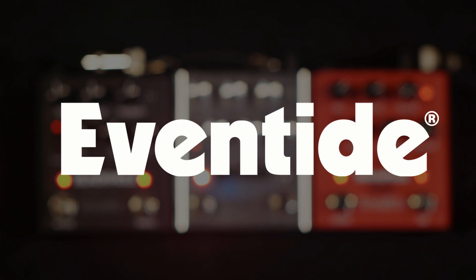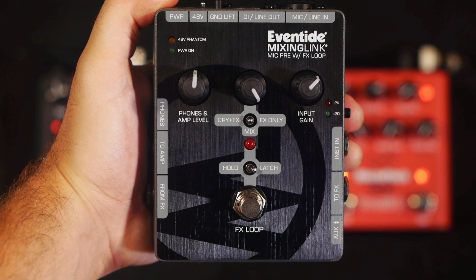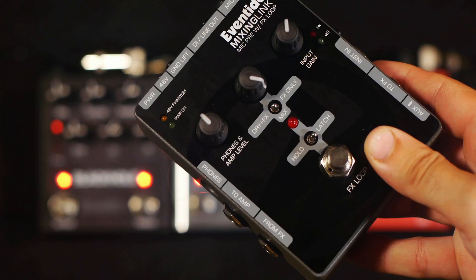Hey everybody, today I'll be sharing some quick tips about signal levels for the Eventide mixing link. The mixing link can accept a variety of different signal levels and can also output multiple signal levels.